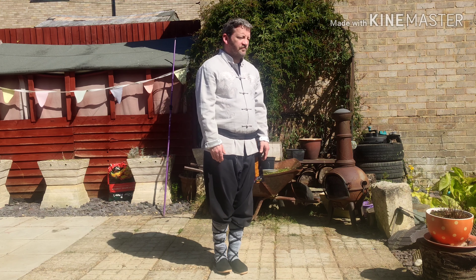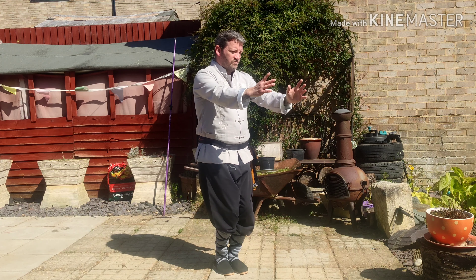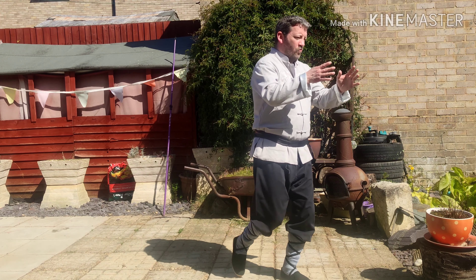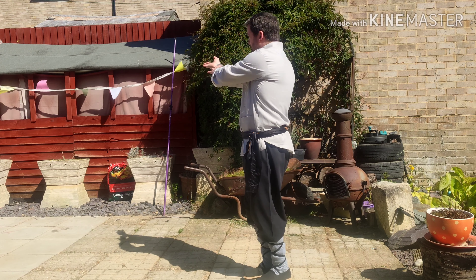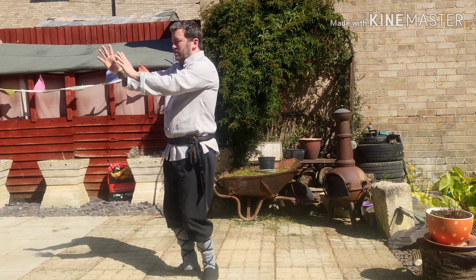Home, right foot, raising your hands, sinking down, hands away stepping forward to the left, press forward, follow the step to the right, lowering the right heel, turning, hand by the ear, pressing forwards, same to the front.